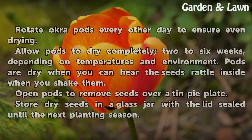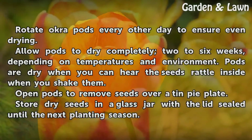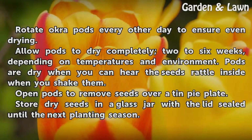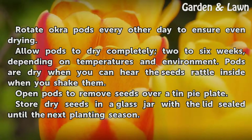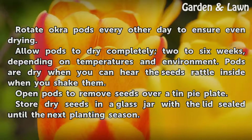Rotate okra pods every other day to ensure even drying. Allow pods to dry completely — two to six weeks depending on temperatures and environment. Pods are dry when you can hear the seeds rattle inside when you shake them. Open pods to remove seeds over a tin pie plate.